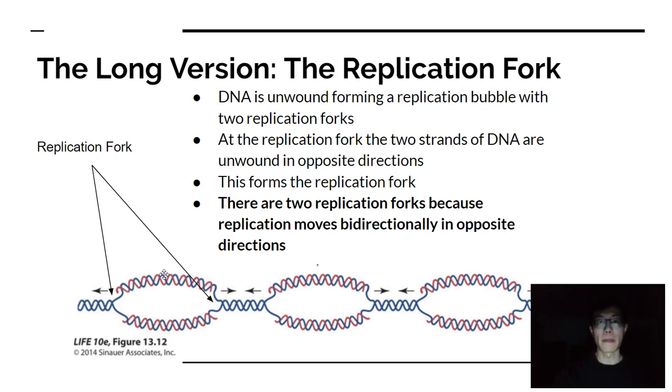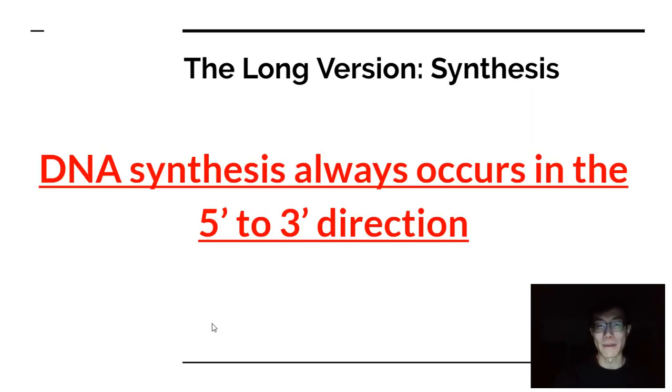You have multiple origins of replication forming multiple replication bubbles, and those bubbles form multiple replication forks. The enzyme complexes that help replicate the DNA are going in opposite directions. Eventually, there's an area where they meet up, and you have the entire segment of DNA — the entire chromosome or genome — fully replicated.